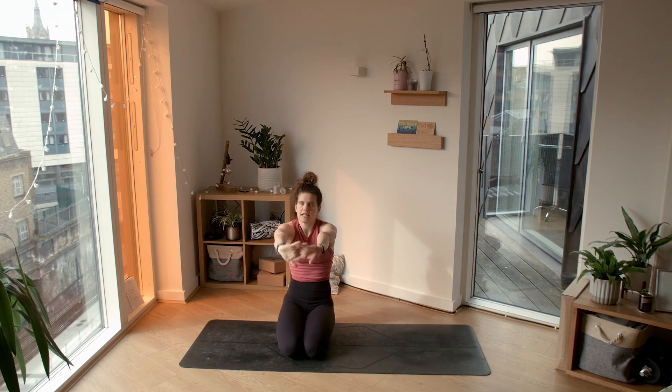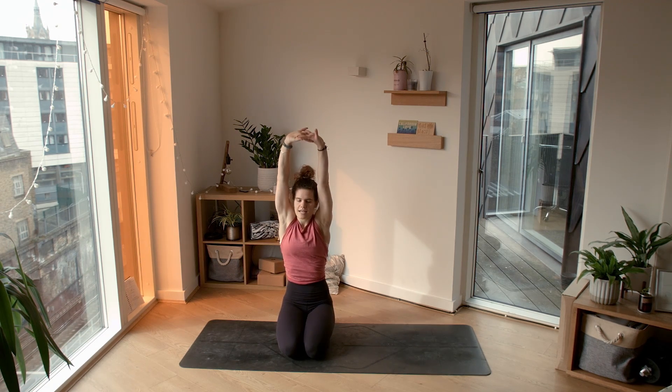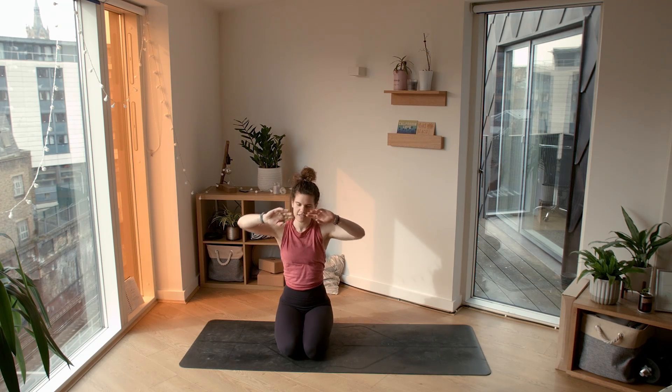Once again, inhale to lengthen, opening through the heart. Exhale, round through the spine, push the hands away. Inhale, opening through the heart. Exhale, round through the spine, really pushing your hands away from your body, separating the shoulder blades. Inhale, bring it back to center.